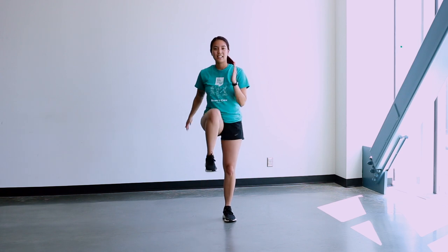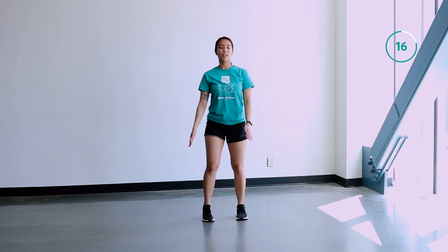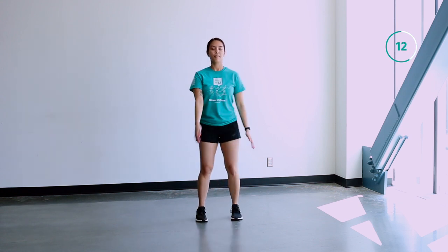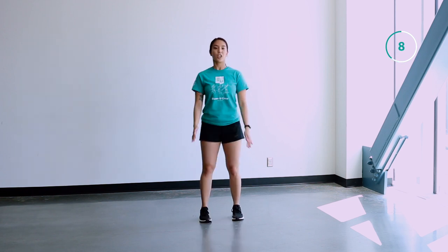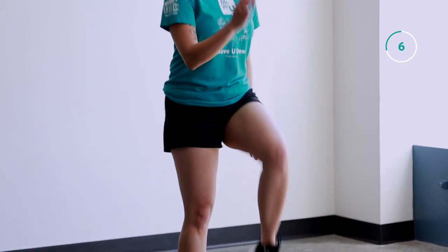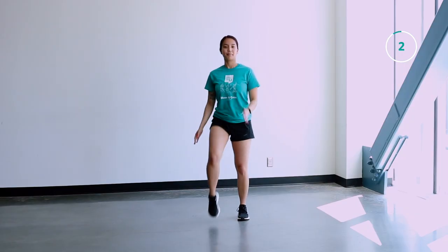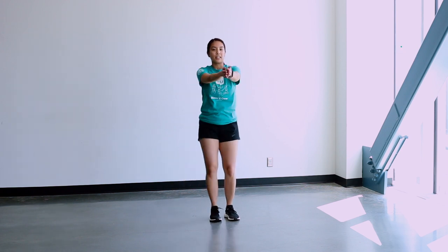All right, back to our high knees — let's get those knees up. Back to our steel jacks. All right, back into our steel jacks, get those arms open.